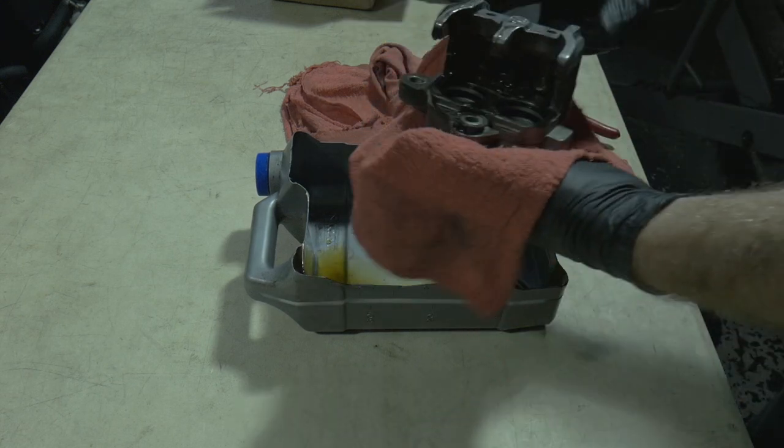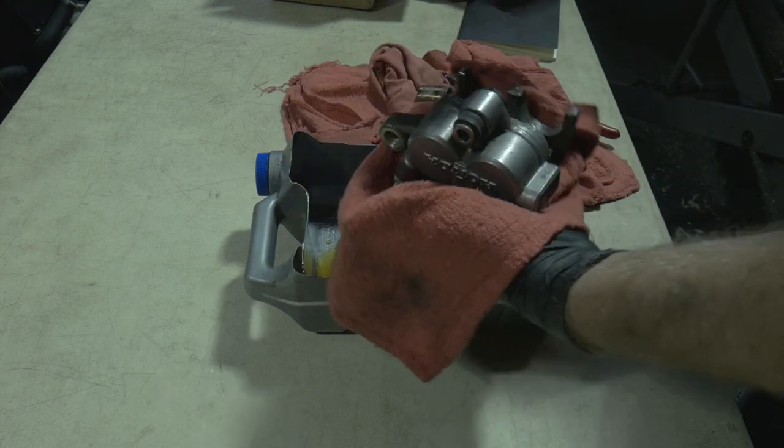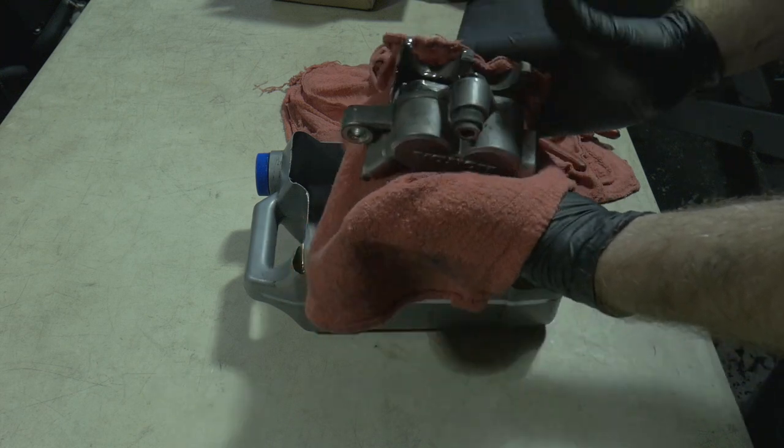Let that drain for a second. Now I'm just going to take this over to the sink, wash it with soap and water, maybe a little brass brush, and just clean this whole caliper up. Get all the brake fluid out so I'm not dealing with it anymore.